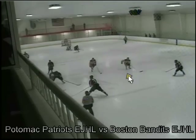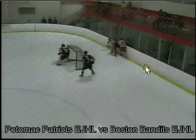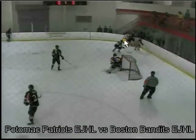Here we're playing the Boston Bandits EJ team. This is our floor check. I come in here, play the bottom — me and this guy and my buddy. We end up winning the puck here.